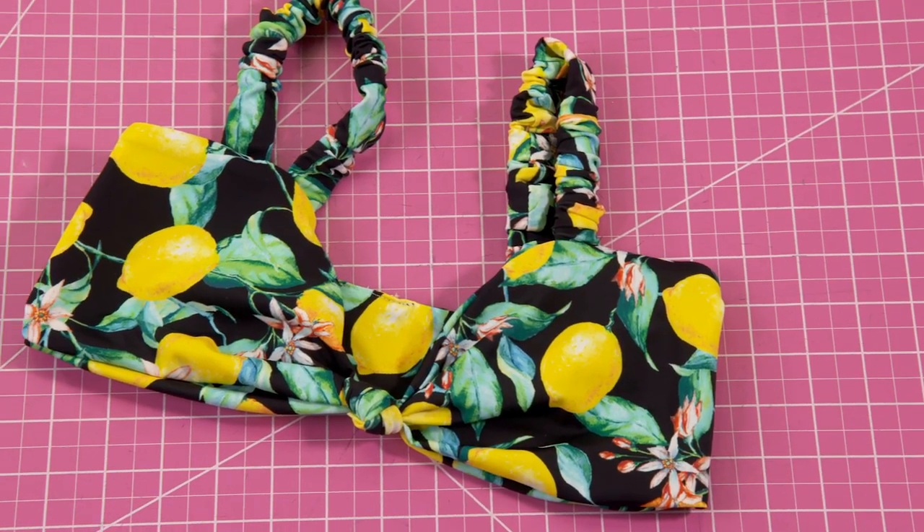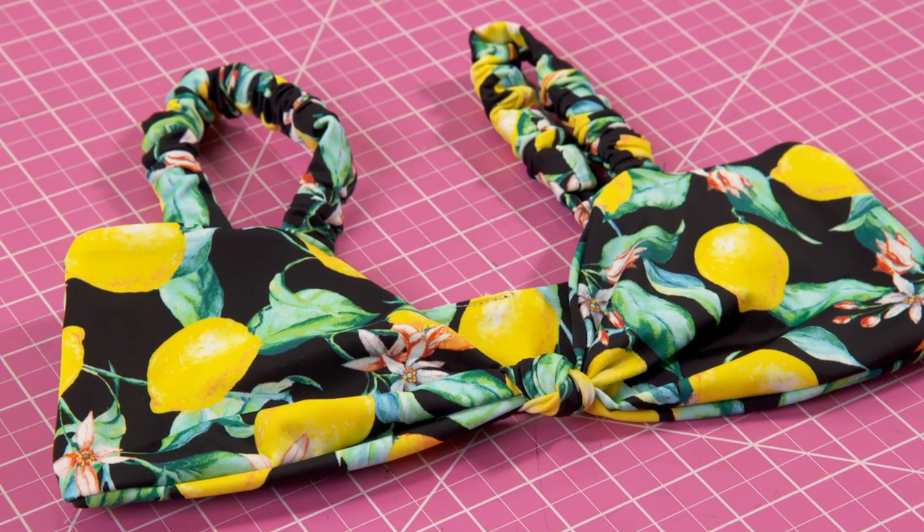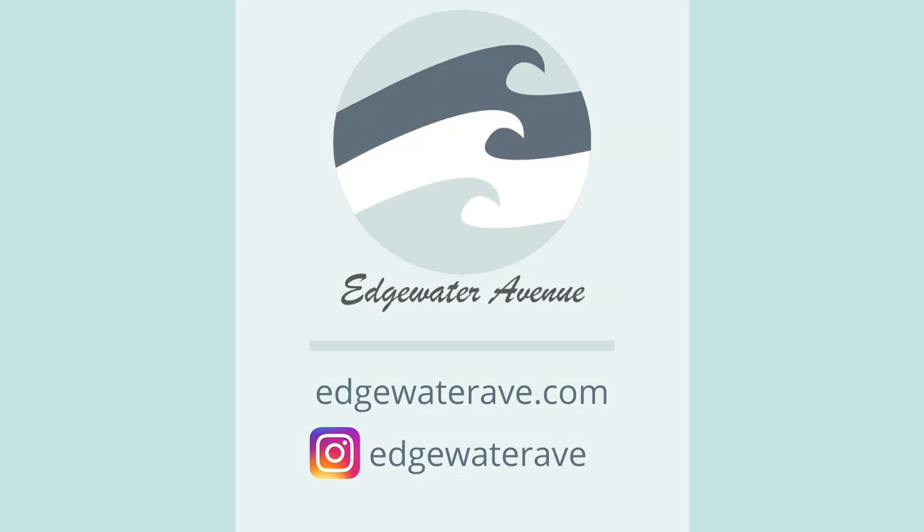Thank you for watching this tutorial. If you'd like to see some more photos of the Charlotte top then visit edgewateravenue.com or click the link in the description. Thank you again and I'll see you in the next one.